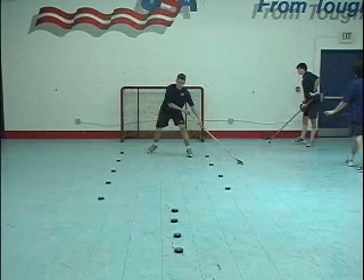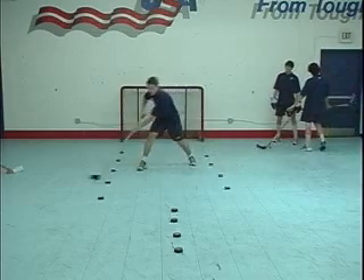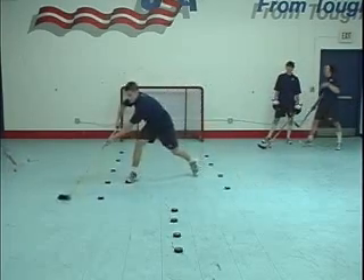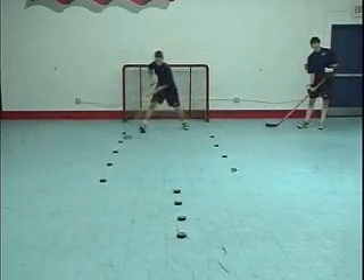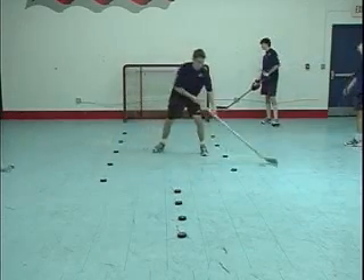Let's watch it again. Notice the top hand is extended in front and away from the body to maximize the player's reach. The same extension is used on the backhand. One more time through: wide reach, quick dribbles, and hands away from the body.